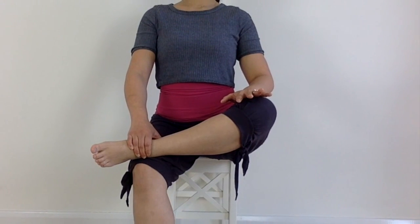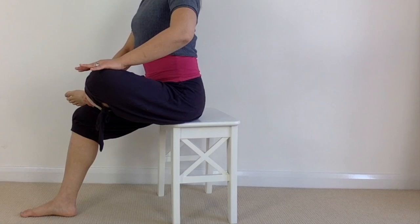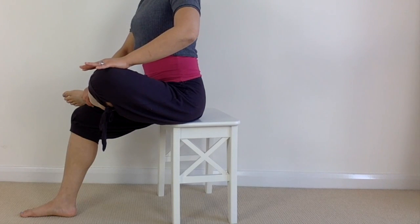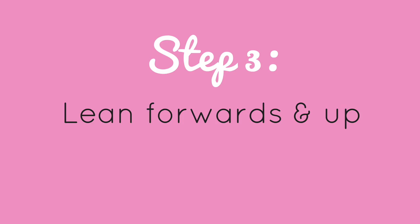The more deeply you breathe out, the more you're going to relax the muscles and unpinch that big sciatic nerve. Repeating these two steps every day on the hour, every hour, should be enough to release the sciatica if it's not too intense.